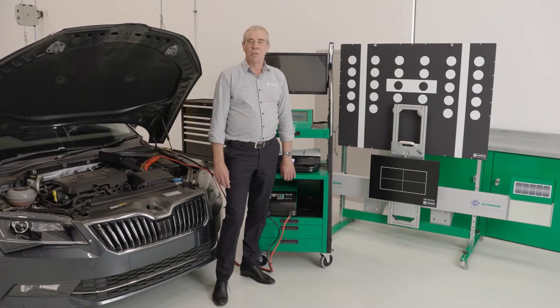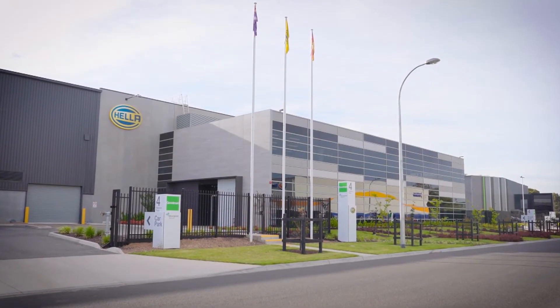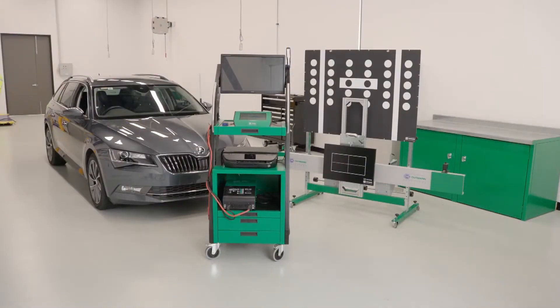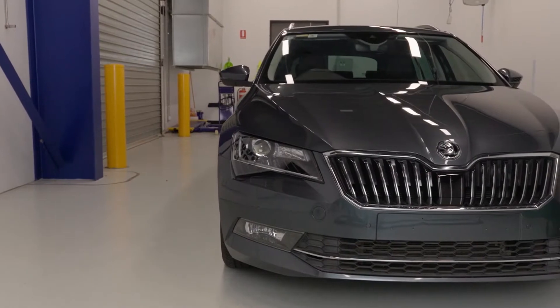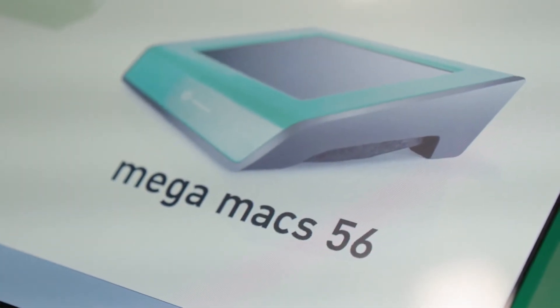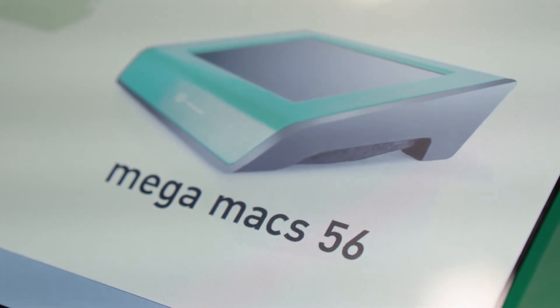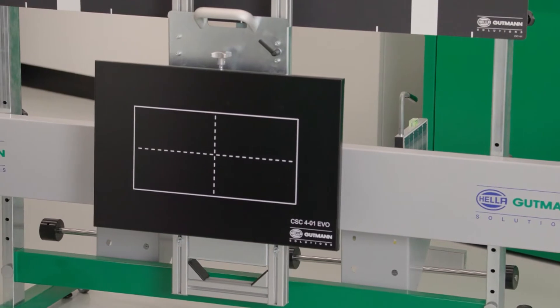Hi and welcome back to the Hella Goodman Solutions Academy here at Hella's head office in Mentone, Victoria. In this video, the next in our series, we're going to be conducting a front radar calibration on the Skoda Superb. We'll be using the Megamax 56 diagnostic device, the CSC tool, and the Radar Kit Evo 1.